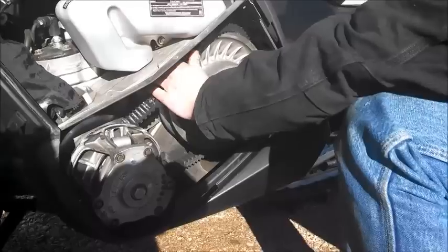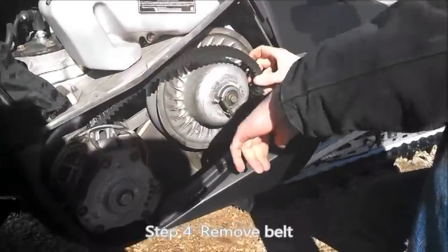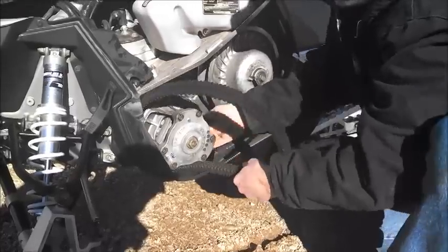You start at the top and the belt comes right off. Getting it around the primary clutch can be kind of a pain sometimes because it's tight, but it will come out of there.